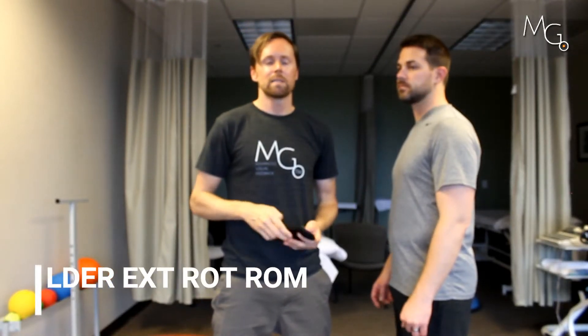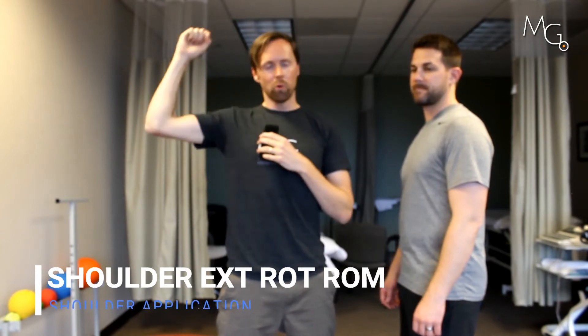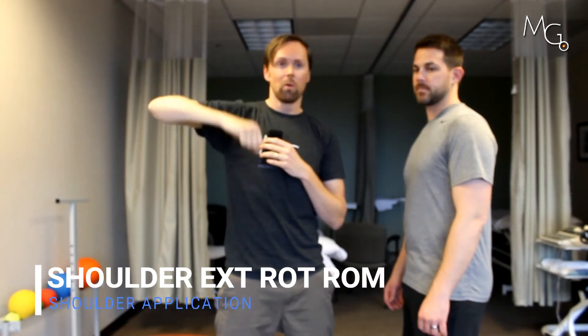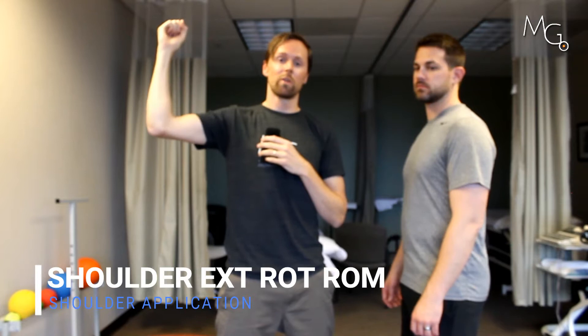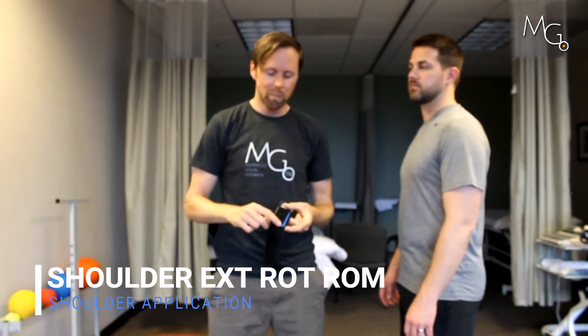In this video we're going to look at external rotation range of motion. This could apply if you're working on someone after a labral repair of their shoulder and you don't want them to go past a certain point, or if you're trying to maximize that external rotation and encourage someone to move as far as they can. We're going to use the smallest strap we have and the parallel mount.